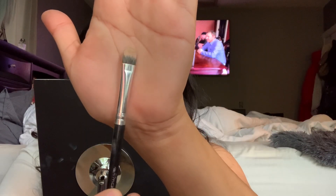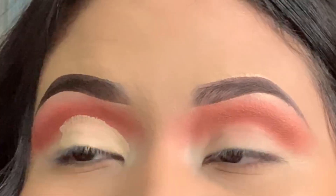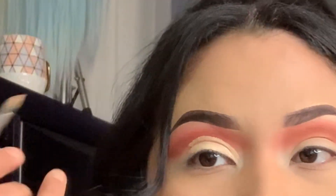We're gonna go in with the concealer again — the one I always use for makeup looks — and this is what we're gonna use to carve. Put the concealer on my eyelid, kind of look up and see how it already creates the shape for you. Go in with this brush and just make a slight clean line.